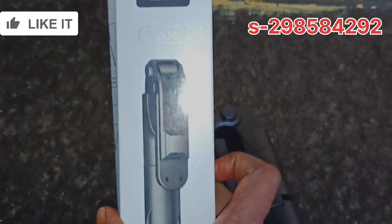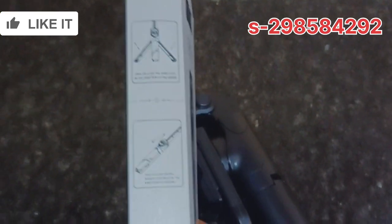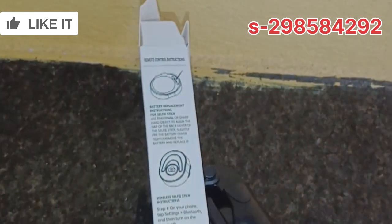I'm going to give you a box. You can see it right here. I'm going to remove all these pieces from the box. We can use everything that comes inside this box.